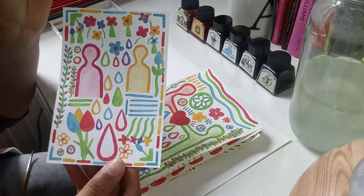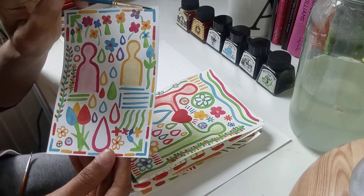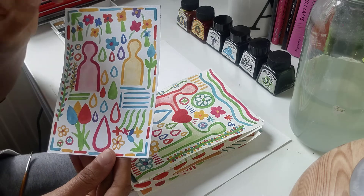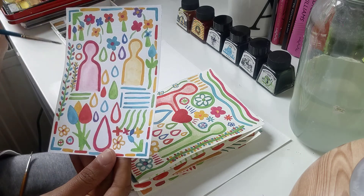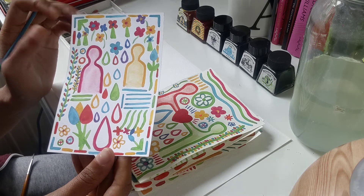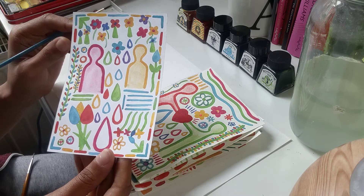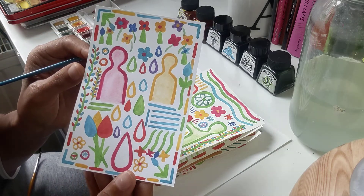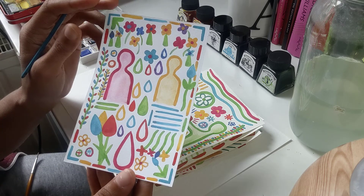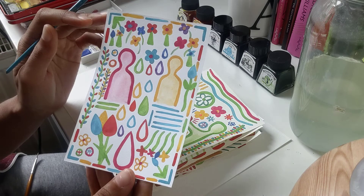Here's another one. In this one, I have created a border going around — can you see that dotted line going all the way around? I've created a border for my image and I've used very bright colours in this one to represent how I was feeling. I've used a lot of shapes and included lots of different types of flowers.